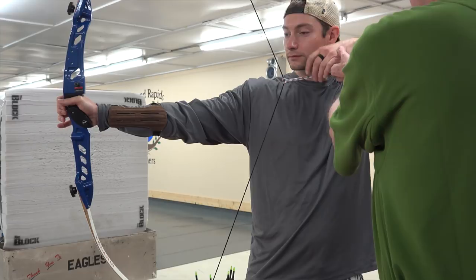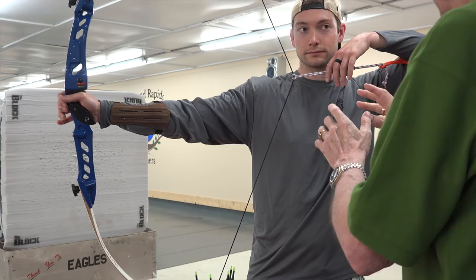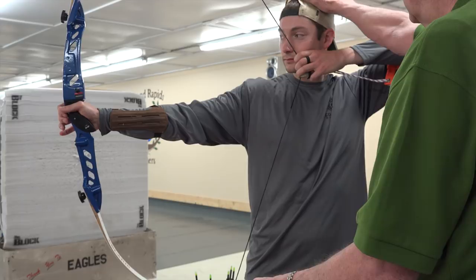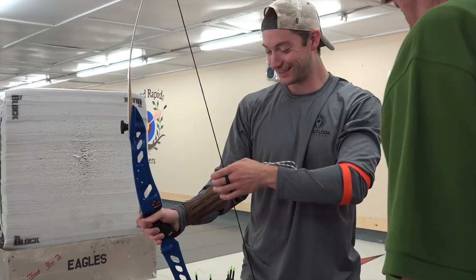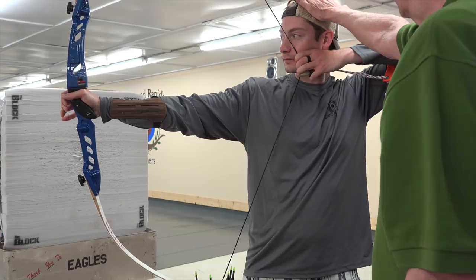See how that's making you work here? Now this time, hook it up — pull up the string with your fingers, but keep that hand relaxed. Draw the same way into anchor. Now release it. I wasn't sure it was going to happen. Do it again. Relax, relax, relax. Draw. Anchor. Keep your head up. Release. Good. Feel that? That's how it should feel when you're shooting your bow. But with a 50-pound bow, that's a hard thing to really focus in on.